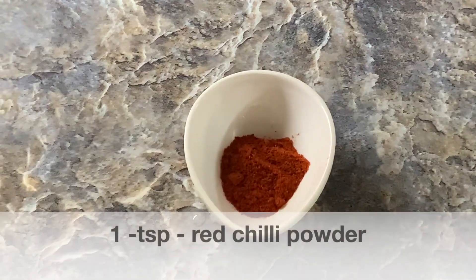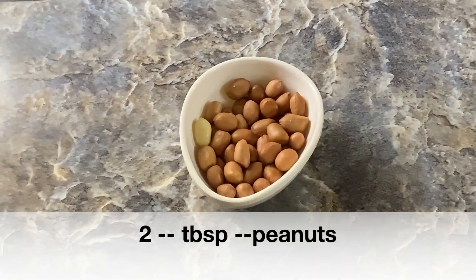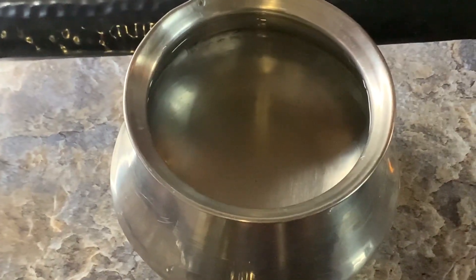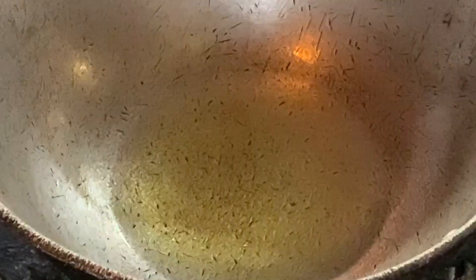1/4 teaspoon black pepper, 1 teaspoon red chilli powder, 1 teaspoon dhania powder, 15 to 20 kishmish raisins, 2 tablespoons peanuts, 2 tablespoons desiccated coconut powder, and 6 cups of water — that's a 1 to 3 ratio of Suji to water. Let's get started.